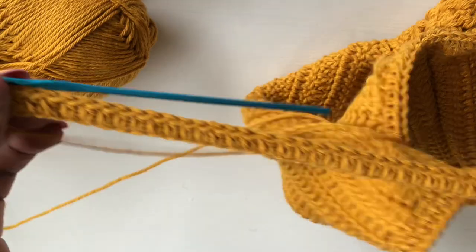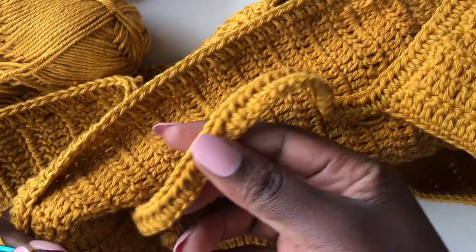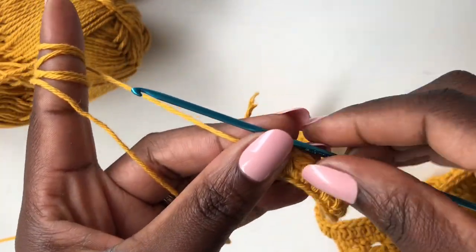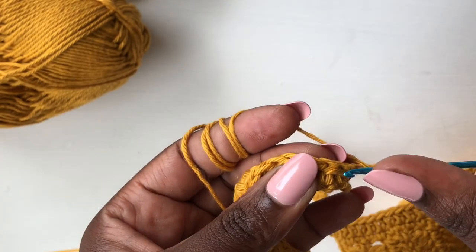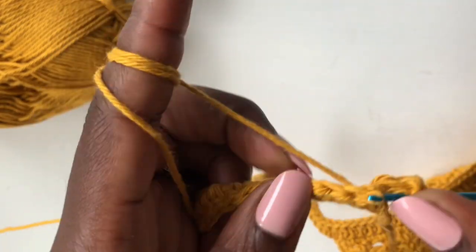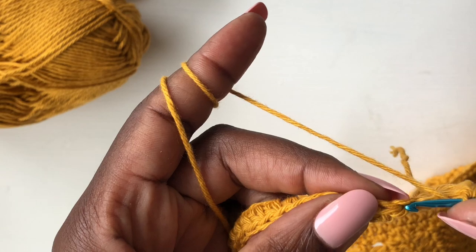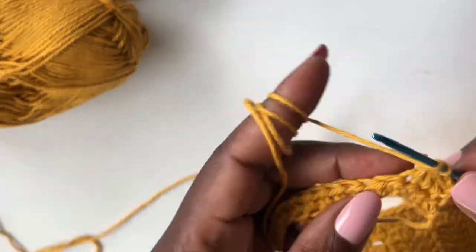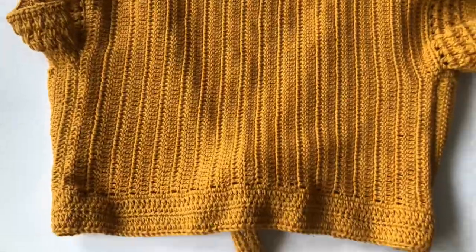This is the first row of the strap. Chain two, turn your work, and start from the very first loop with a half double crochet. Continue working this for a total of four to five rows, or six rows depending on how thick you want it to be. Thanks for watching — like this video, subscribe, and bye bye!